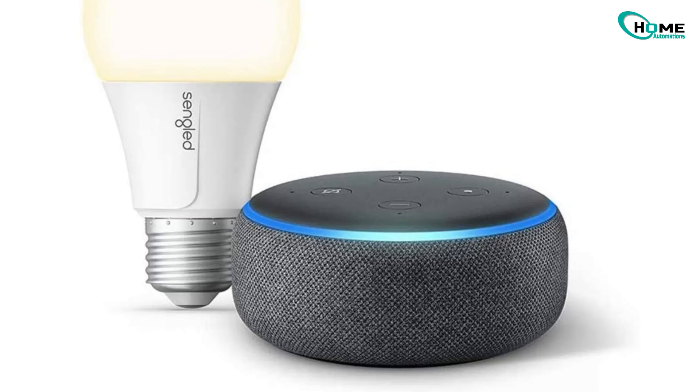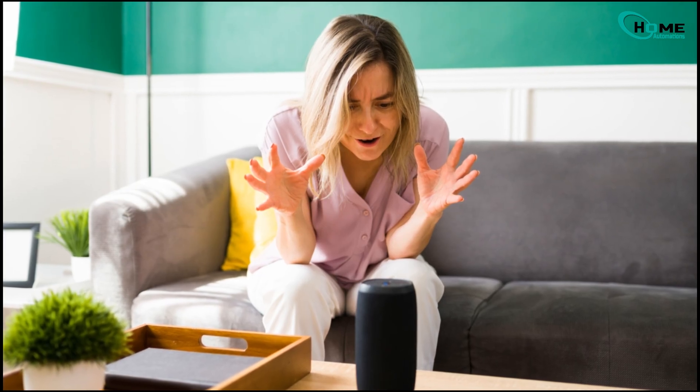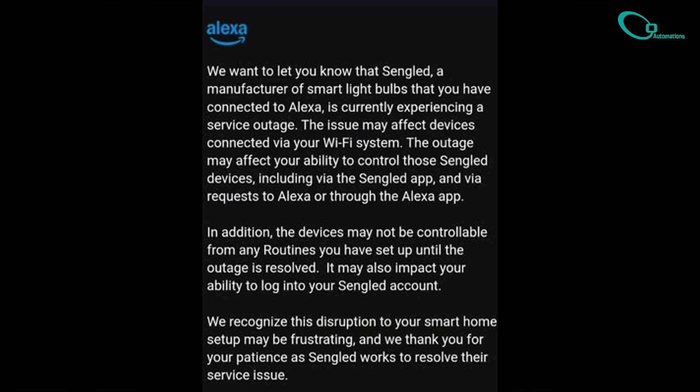Hey tech troubleshooters, welcome back. If you're here, your Sengled bulbs are probably giving you a headache by refusing to connect with Alexa. You're not alone — a server outage recently threw a wrench into thousands of setups. But don't worry, I've got four fixes straight from user forums that might just save the day.